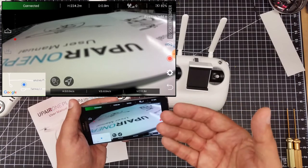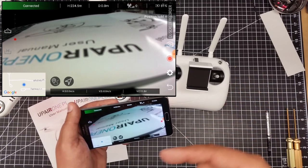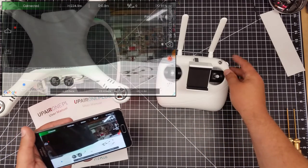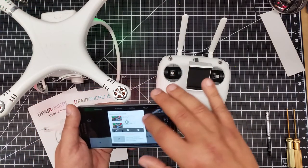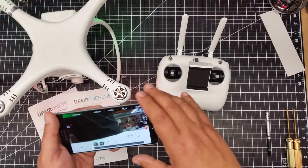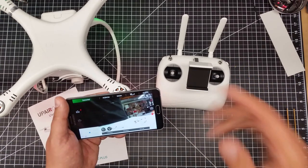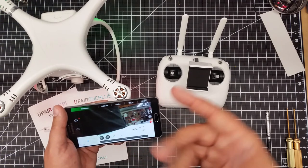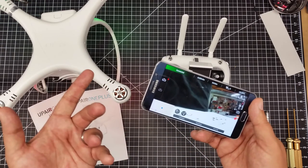It doesn't let me do anything there, but it does seem to now connect via Wi-Fi from the Android — and that's how you do it. This does appear to work. It did crash initially on me. I'm using this on a Galaxy Note 5, so it's a little bit older phone. I think you guys all got the idea how it works. I'll probably do some flight videos out in the field to follow this up, but I wanted to do a bench test with the Wi-Fi to see that it would work, and it seems to.